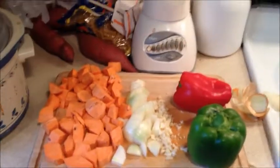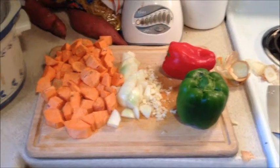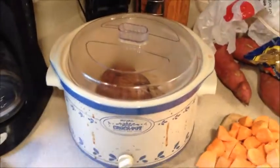We're back and I've got the sweet potatoes sliced, cut-up onion and garlic, and now the green pepper and red pepper. I'm going to cut them up and then put it all together into the crock-pot with the pork loin.